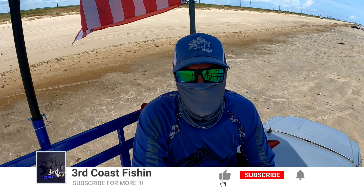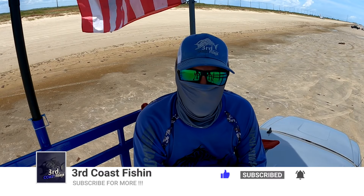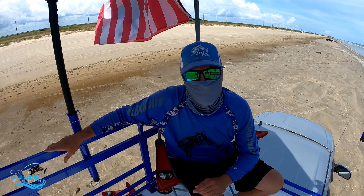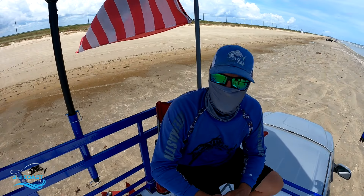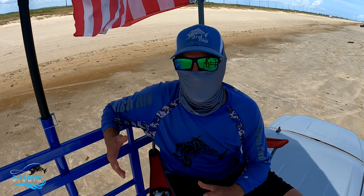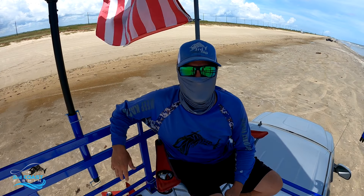What's up guys, you're watching another episode of Third Coast Fishing and today we're going to be going over our new shark rack. If you're new to the channel, go ahead and hit that subscribe button and give us a thumbs up. So last week we built this shark rack — this is our first day using it. Took us about a week to build it and we're going to go over everything that I did and kind of how I did it.